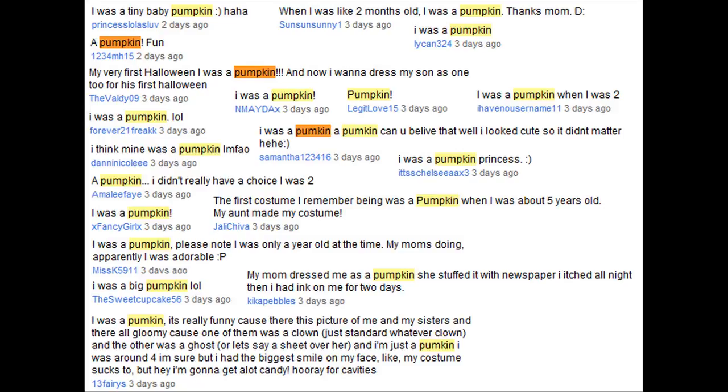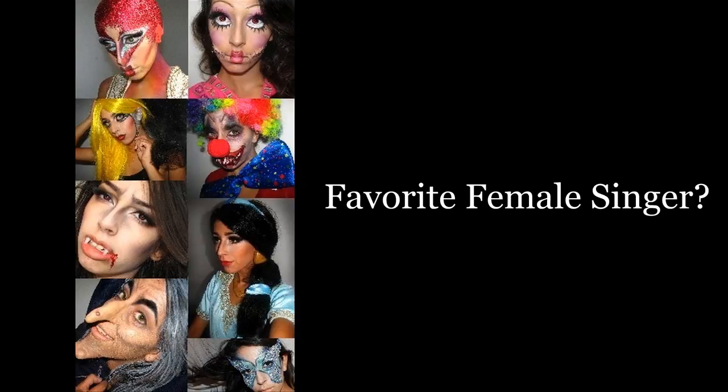I hope you enjoyed the tutorial. If you did, please make sure you give it a thumbs up — it means a lot to me. In my last video I asked you guys what your first Halloween costume was and a lot of you said pumpkin. These three comments made me laugh because it just goes to show you that when you are younger it is just about the free candy. So for this video let me know who your favorite female singer is.